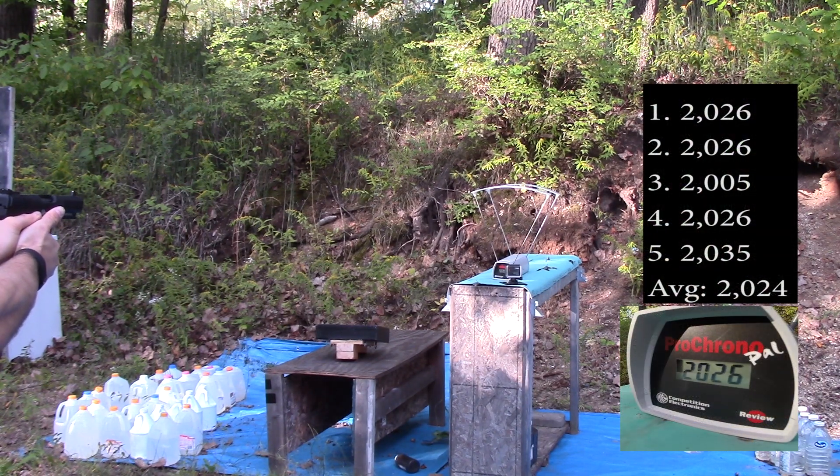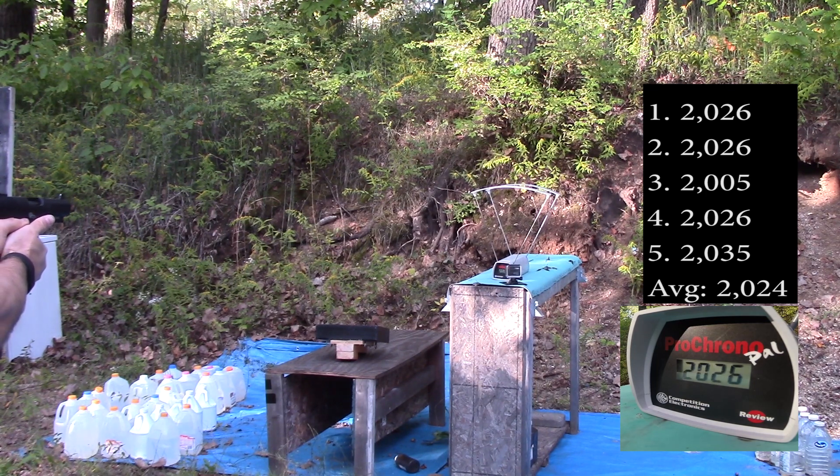Factory barrel readings: 2026, 2026, 2035.